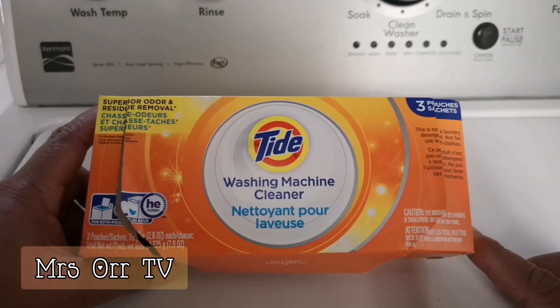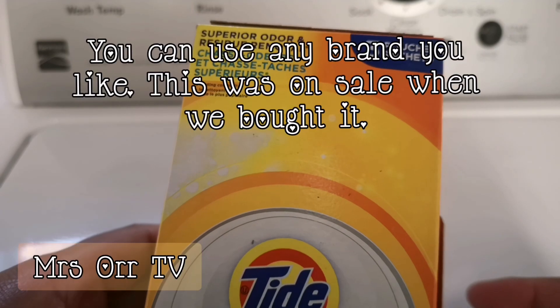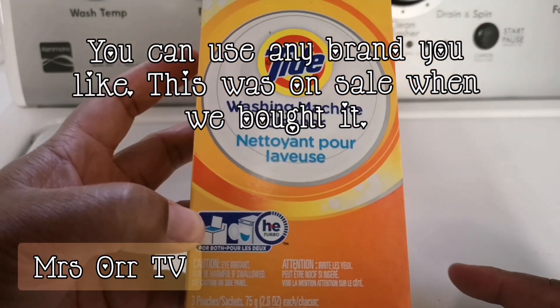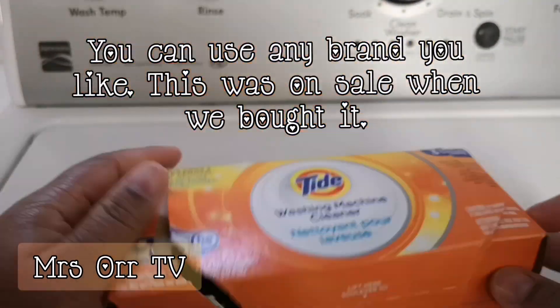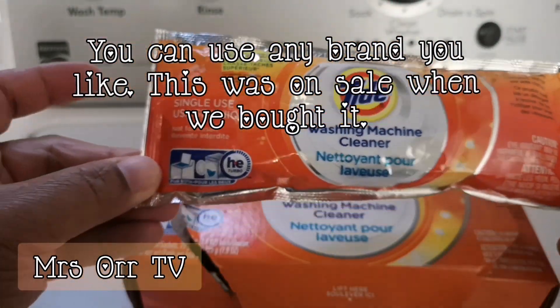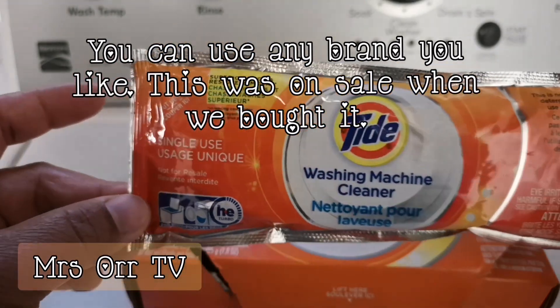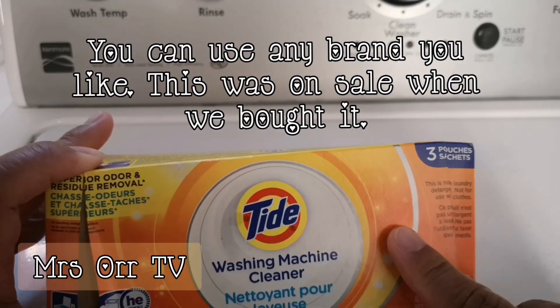I will be showing you how I clean the inside of our washing machine using the Tide brand washing machine cleaner. This is what the box looks like — I have one sachet left because I already used the other two.